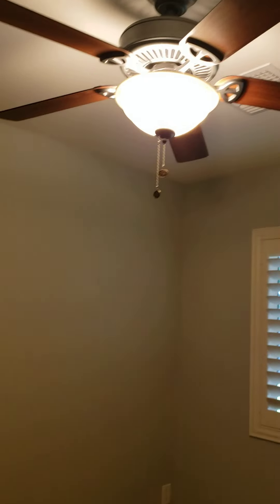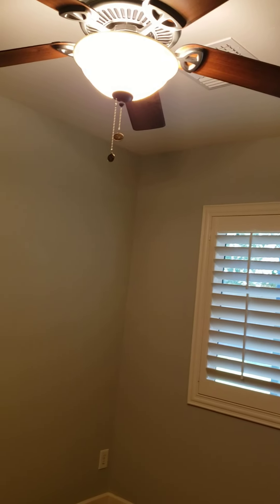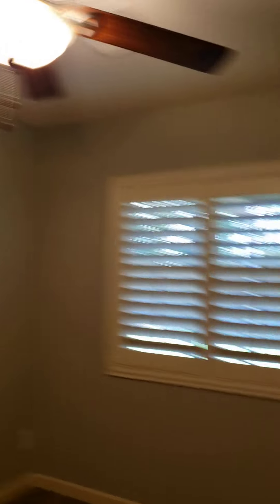Here's the other room. This one doesn't appear to have a remote, so it just operates by the chains — you can pull the chain to turn on and off the light or the fan. There are extra covers in different finishes for the fan light if you want to change that out. And there's the cable and power for the TV if you want to mount a TV on the wall.